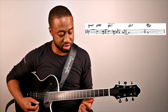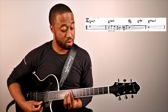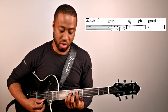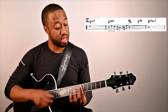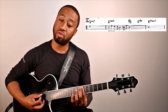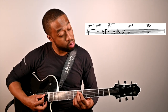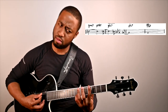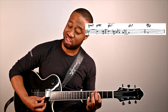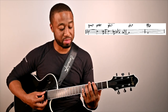That sets you up for the giant steps moment. I'm thinking right in the key of E flat — 2-5 — and then this sus chord is preparing us to go right into D. And we're back to G minor.